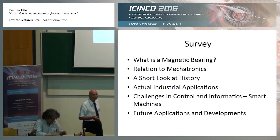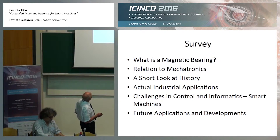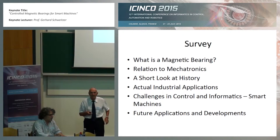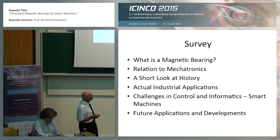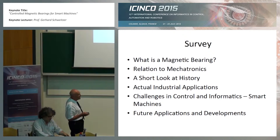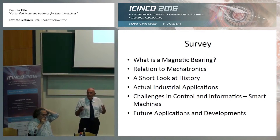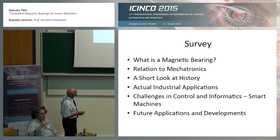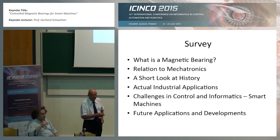I will first talk about what magnetic bearings are — it may be new for some of you. There is some relation to mechatronics, the basics for robotics as well. I will have a short look at history and then go to actual industrial applications. I will concentrate on challenges in control and informatics, not on the mechanical aspects, just on control and informatics. And I will close with future applications.